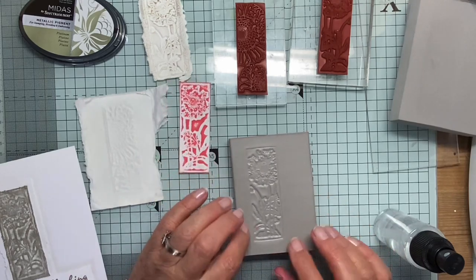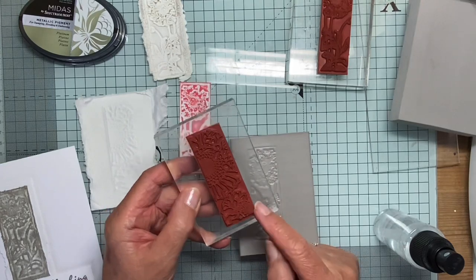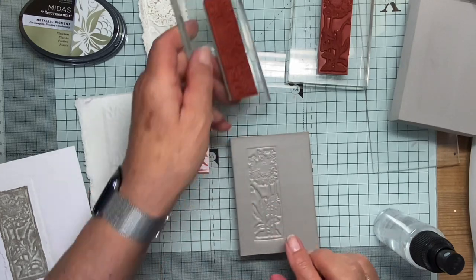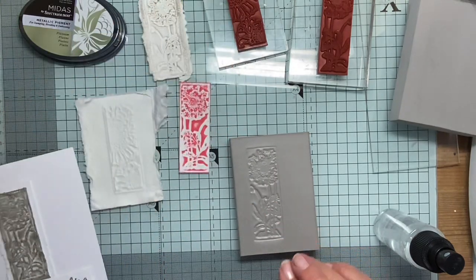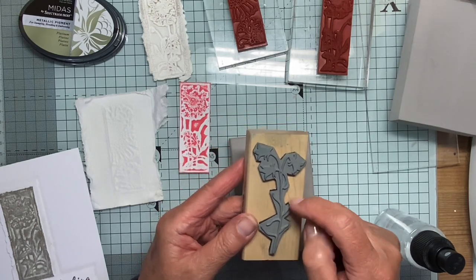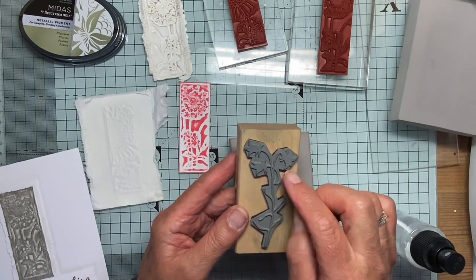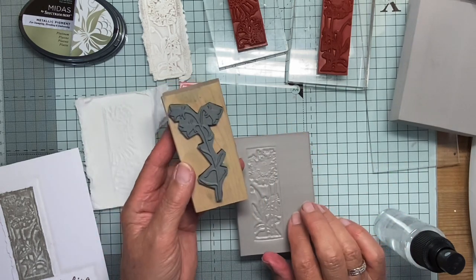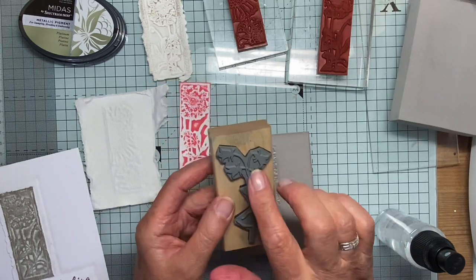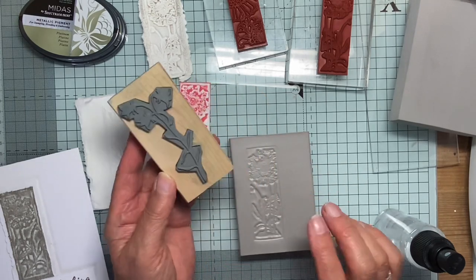One thing to note: when you use one of these things, you will notice that the edge of the stamp, whatever shape it is, will be embossed into the stamping foam. If you use a stamp like this one where it's been cut kind of close to the raised parts, all those odd edges will show. So if you're choosing a stamp to use with this, do be careful what the edge of the stamp is like, because it will show.